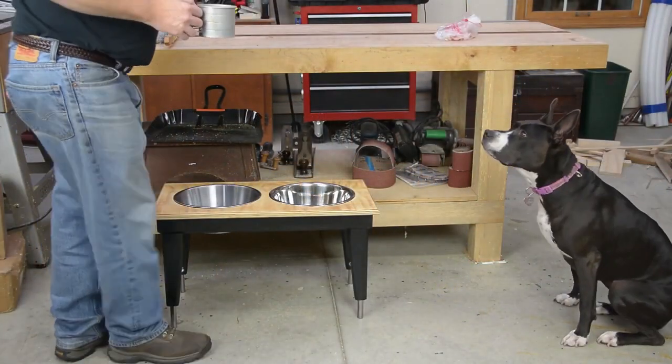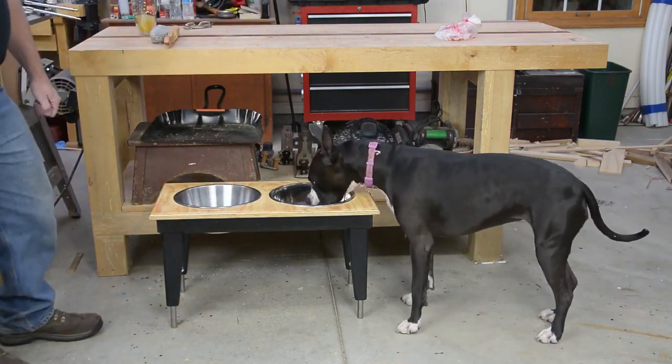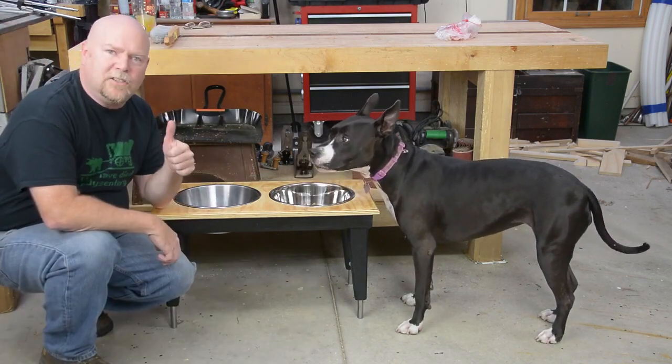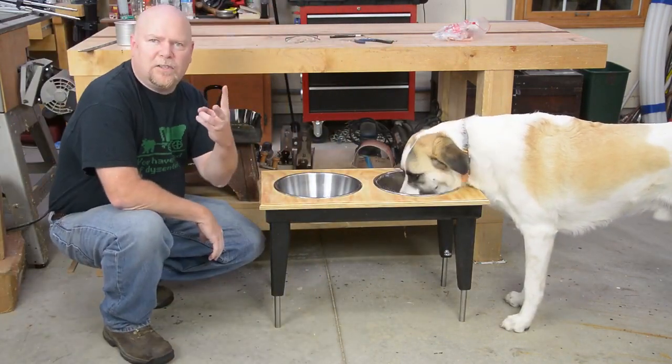And now for the acid test — will the dog use it? Dog number one approves. Let's make it taller and see if it works for dog number two. Two for two.